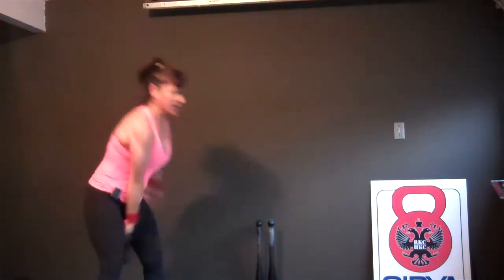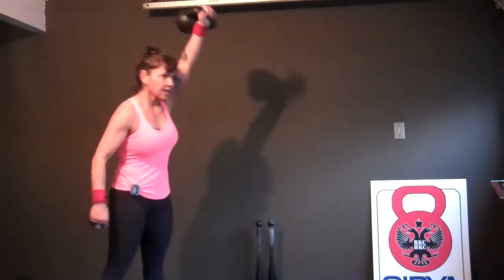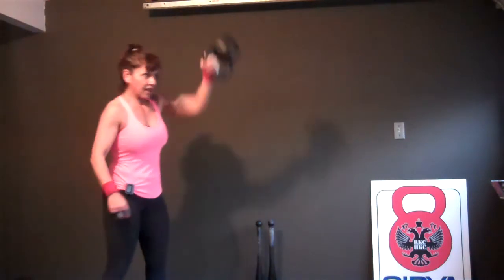Two, three, four, five, six, seven, eight. Switch hands. Next — eight, seven, six, five, four, three, two, and one.